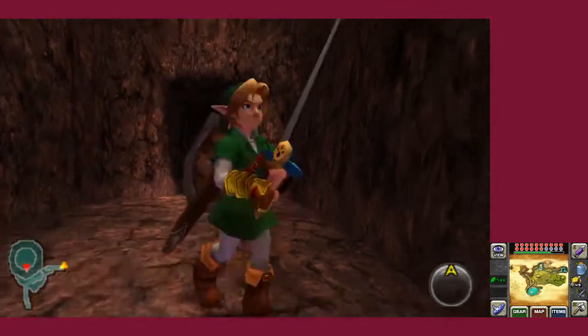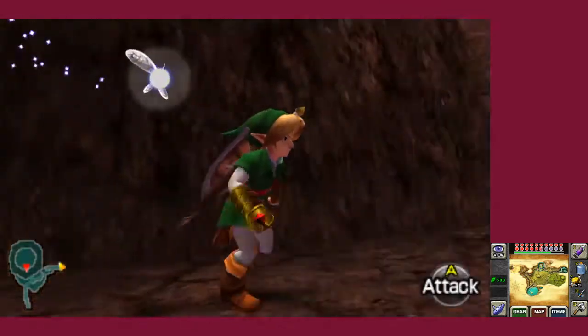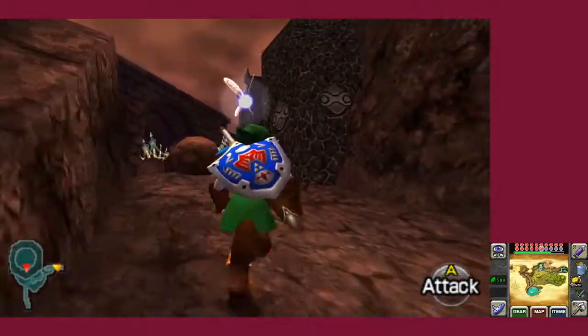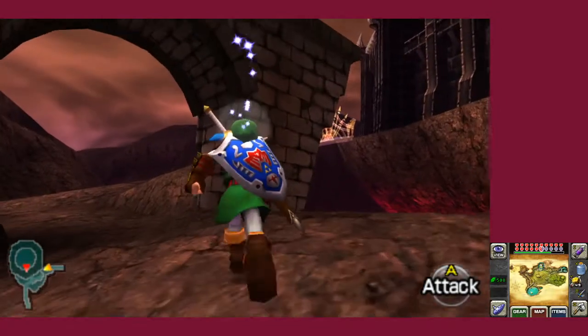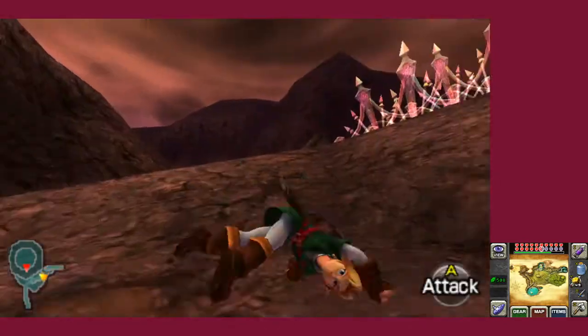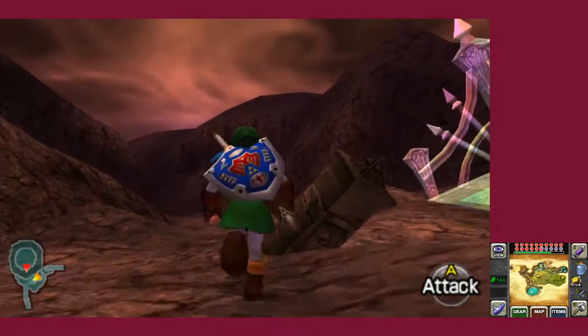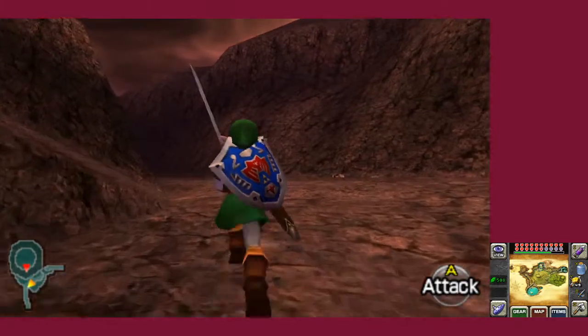Ocarina of Time 3D is a pretty good port — well, I guess it's a recreation if anything, since it did borrow from the source code. Does it really count as just a port or more of a remake? I do feel like it's more of a remake entirely. Some people don't really like this version of Ocarina of Time 3D.